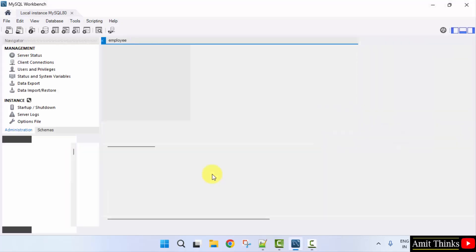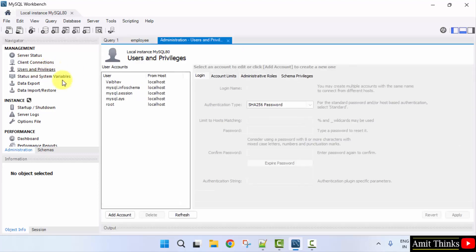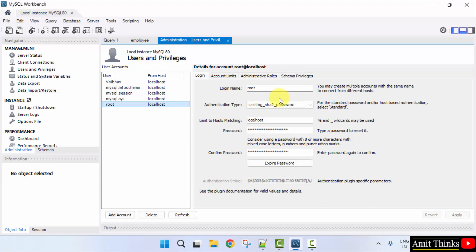I just logged in. To set the password, go to Users and Privileges and you will be able to see our users. So we have our webhub and root user — the rest three of them were provided by MySQL only.